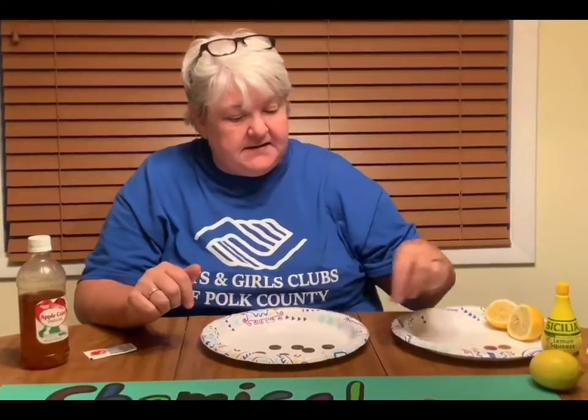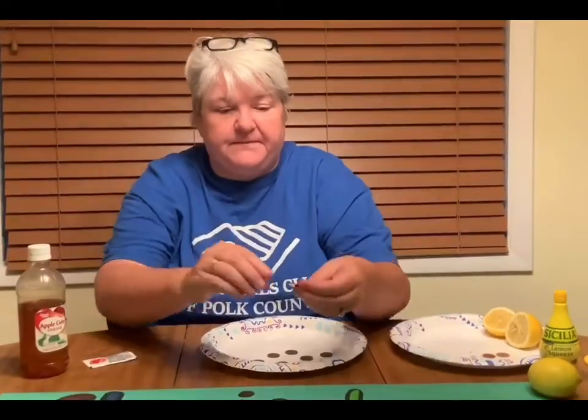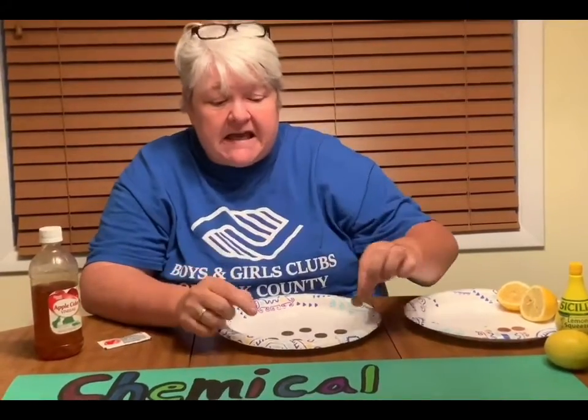Now most pennies that were made when they first were made were all copper, so let's see how nice and shiny this penny is. When pennies were first made they were made of copper, but copper became very expensive, so now most pennies are made of zinc and they're coated in copper.